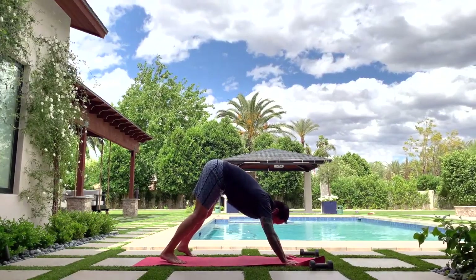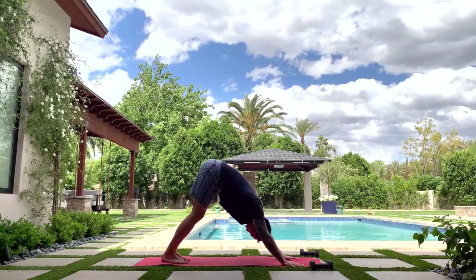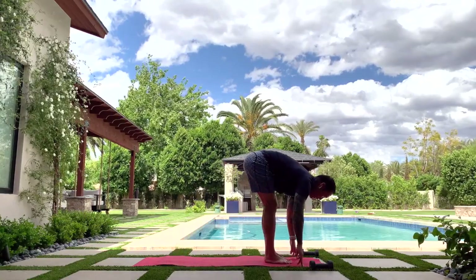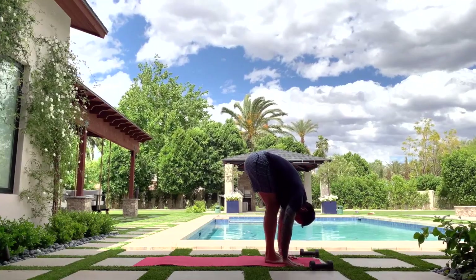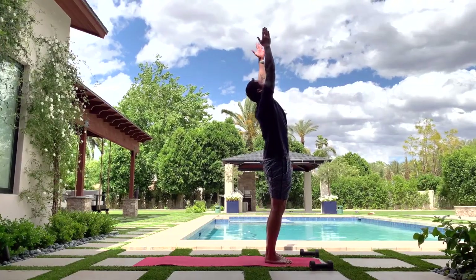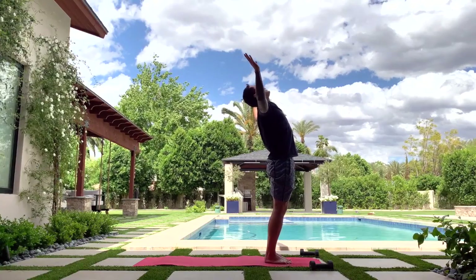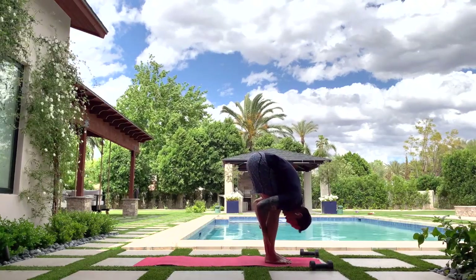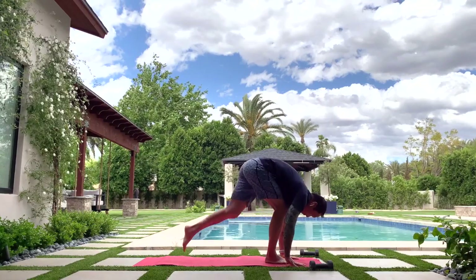Do this one more time — if you're flowing on your own, go for it. Look forward, take a step or jump to the front. Half lift, lean into it, exhale fold, tummy tight. Stand up — I keep a little knee bent on this one — reach, stretch, rise. Exhale cactus — heart high, tummy tight. Reach it up, exhale lay it down. Half lift, lean into it, exhale — finish that last little vinyasa.